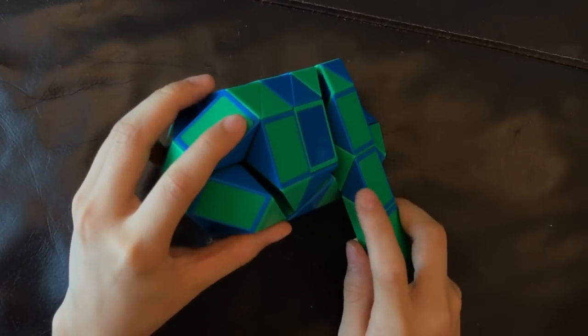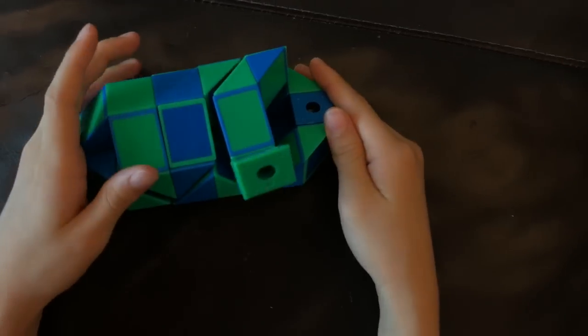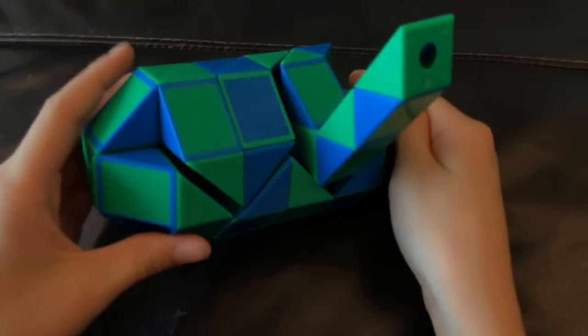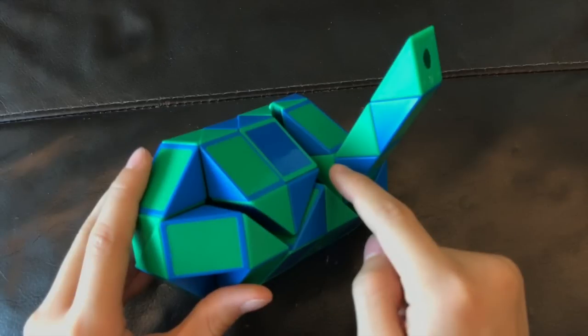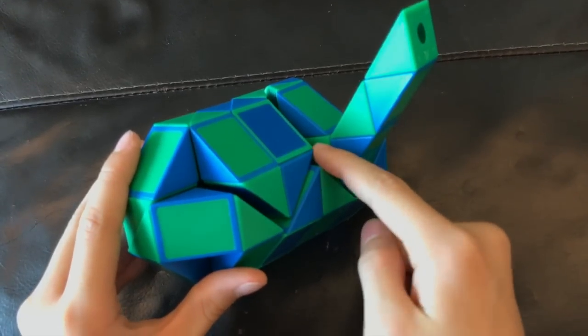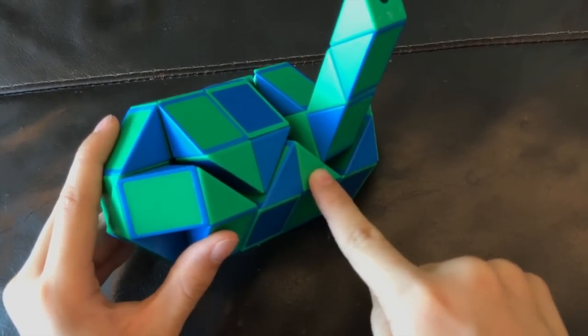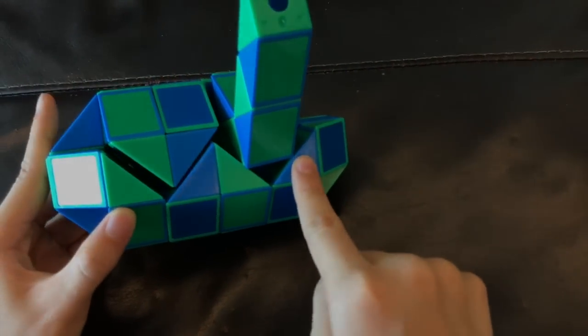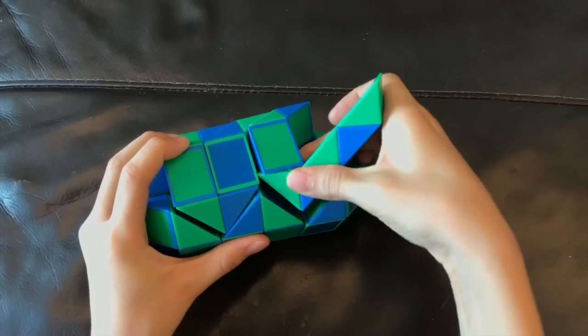Then, this blue one is going to go up and then you're going to move this green one so that this green one and this green one match and this blue one and this blue one also matches to make a square like this.